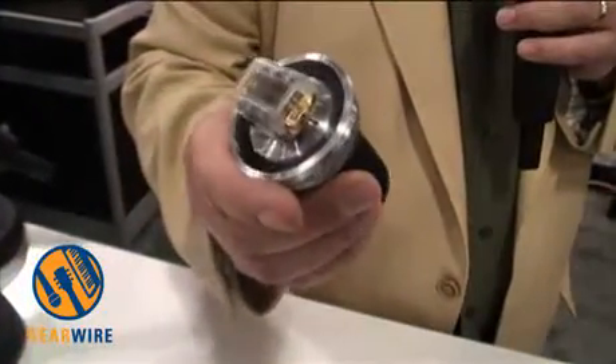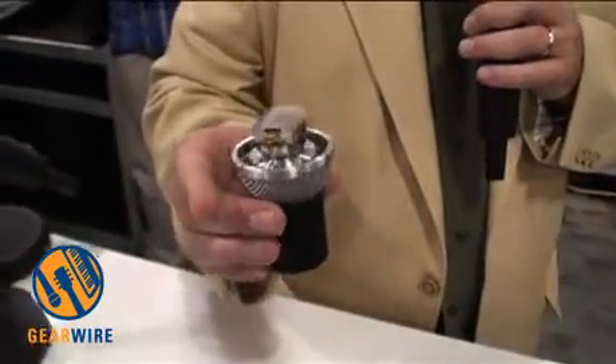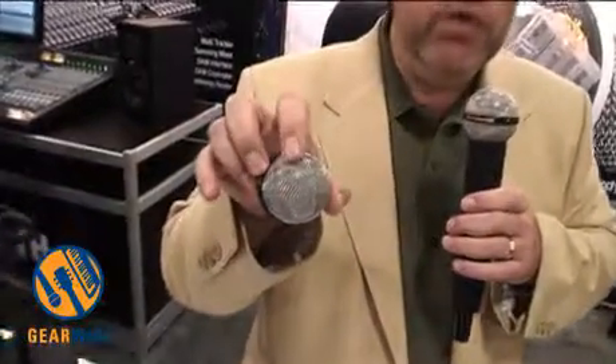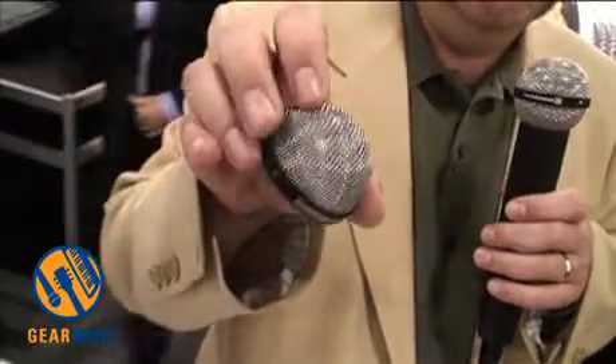The RM510 has been ruggedized to withstand the rigors of touring and stage use to protect the diaphragm. Additionally, we styled the device to look like the one I'm speaking through now — it resembles the DNA of the original M500. The only difference we made in the design is that we kept the fine stainless mesh grille on the outside, which is characteristic of the M500 and some of our classic microphones.